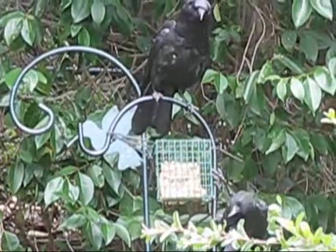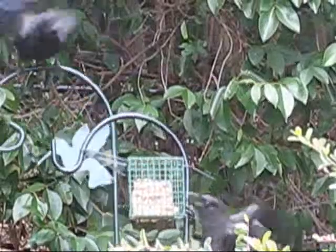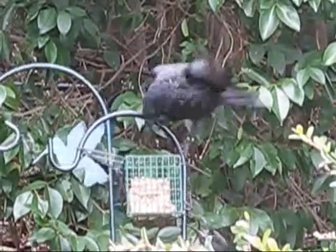Now the first thing that we want to do is we're going to butterfly this chicken. So we're just going to remove this center area here at the back bone. And I'm going to use my handy dandy...